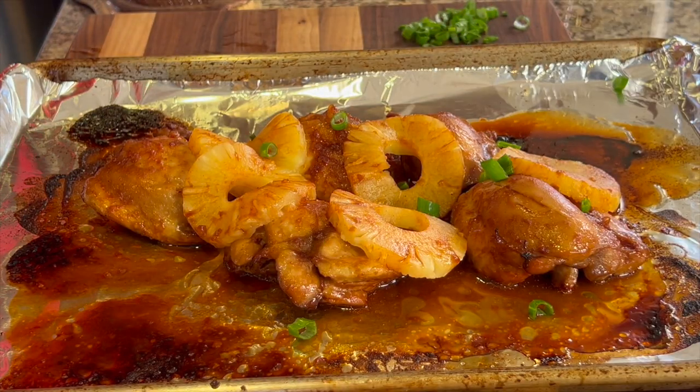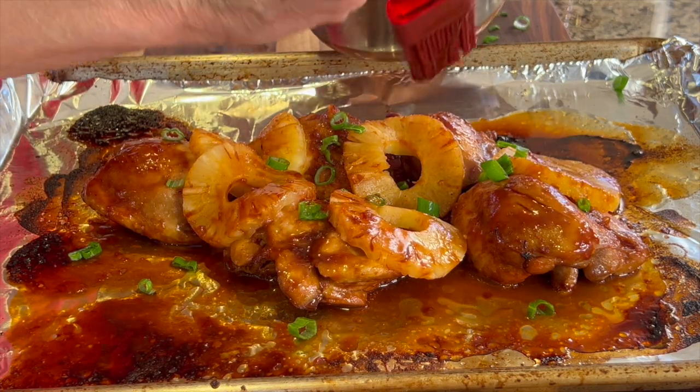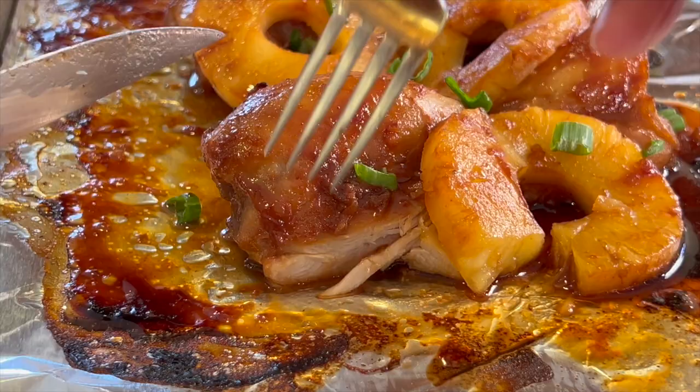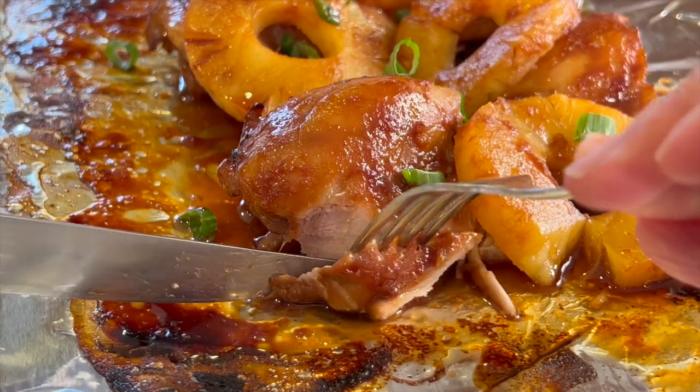Here's our Huli Huli chicken right out of the oven. You can garnish it with some sliced green onion, and I like to brush a little more of that marinade on top before serving. It's great served over white rice or cauliflower rice.